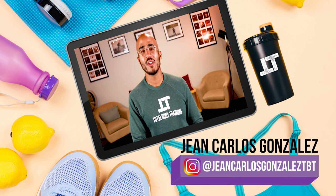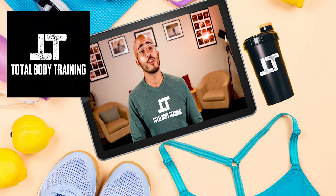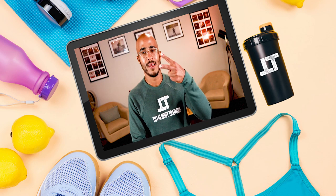As always, you can follow me, Jean Carlos — that's J-A-N-C-R-L-O-S-T-B-T on Instagram — or you can follow Total Body Training on Instagram, Facebook, or YouTube. You've been watching Total Body Training. Until next time. Peace.